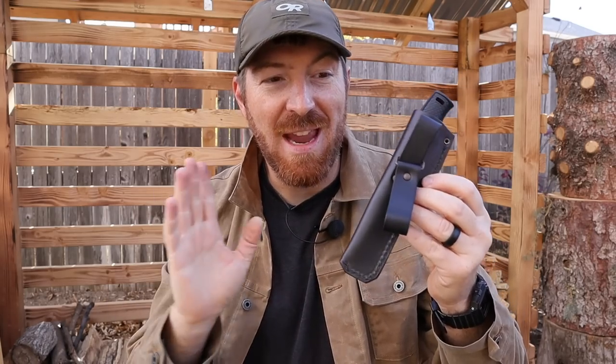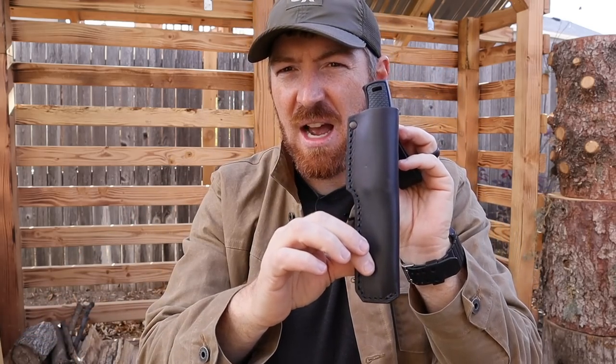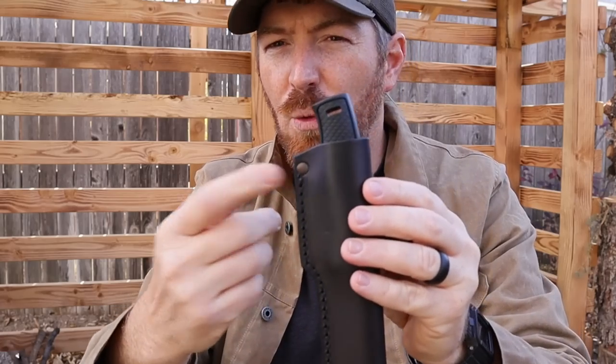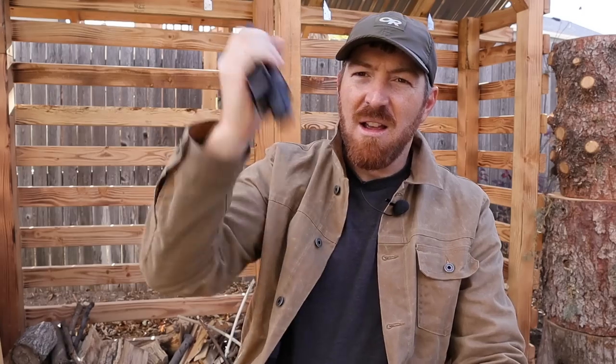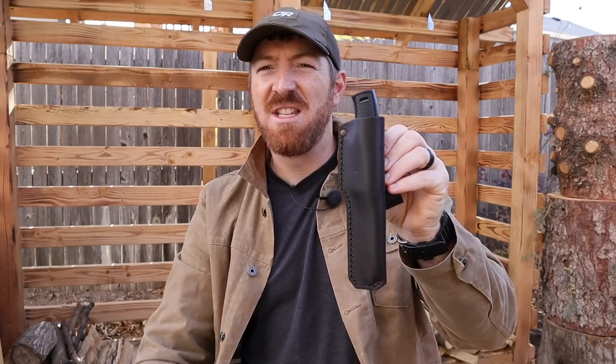First off is the sheath. It's not polymer — don't get me wrong, I like polymer — but it's nice to have leather, and this is a good grain, thick leather design with good stitching and a good little rivet on the top. It's going to survive the friction test. So if you are hiking with this or hunting with it, you're not going to lose it, and you can always wet form it to make it even more snug.